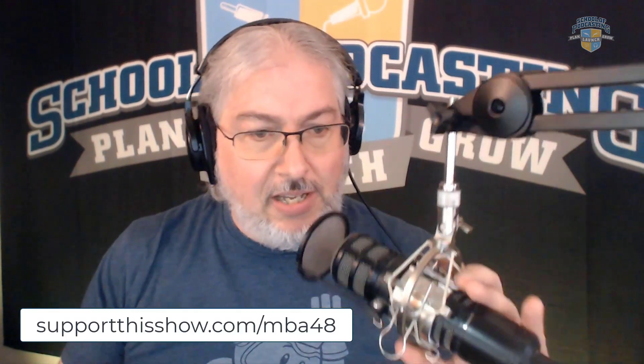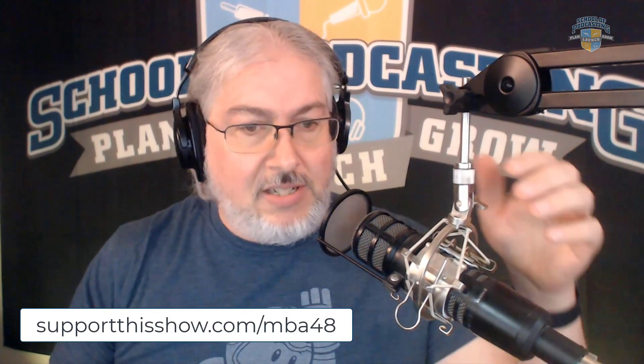The other thing I would say is I have a really sturdy boom stand here, and this microphone is heavy. So I would recommend getting something like a boom arm. This is the Samson boom arm that I'm using here. This package goes for — you get the microphone, the stand, as well as the headphones and the pop filter — all for $120.